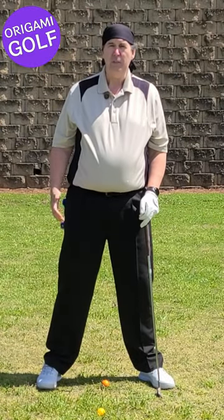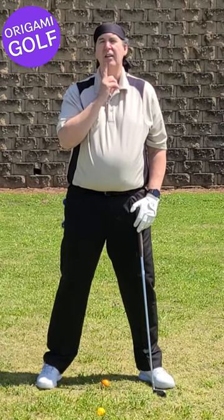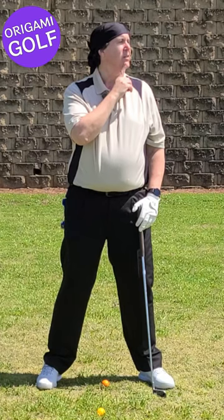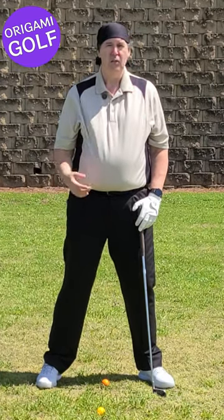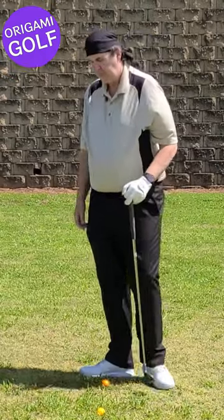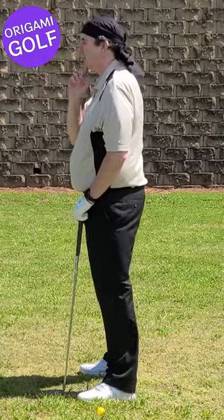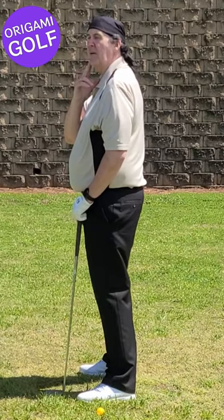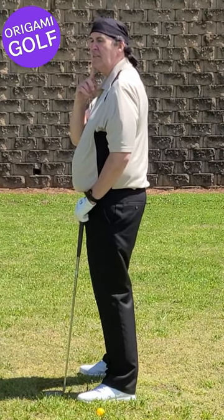Despite what some super flexible people can do, the majority of normal people cannot take their chin and turn it 90 degrees. You just can't do it. I've got the camera set up to my side at 90 degrees. I push my head over — how far did it go? Did it go 90 degrees? No.